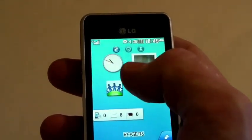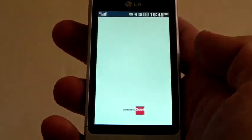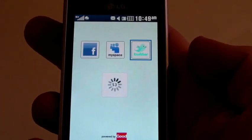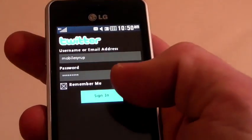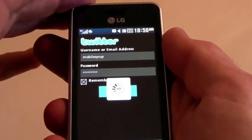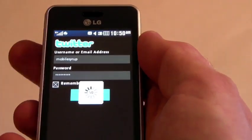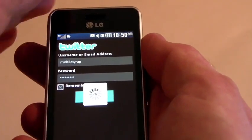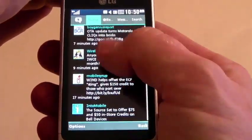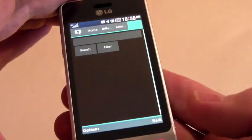Going back into my widgets area, into the social networking aspect of it — it does Facebook, MySpace, and also Twitter. Loading up Twitter, it's going to ask me to sign in. The Twitter client is really simple, similar to what you would see on other devices. Pretty basic, nothing too challenging about it. It lays it out nicely, and the touchscreen is really responsive as well. It gives you all the people that you are following.